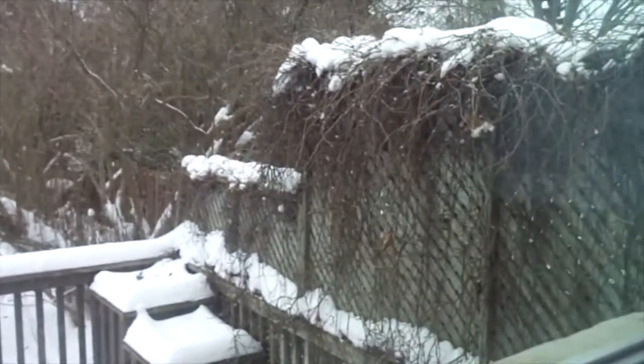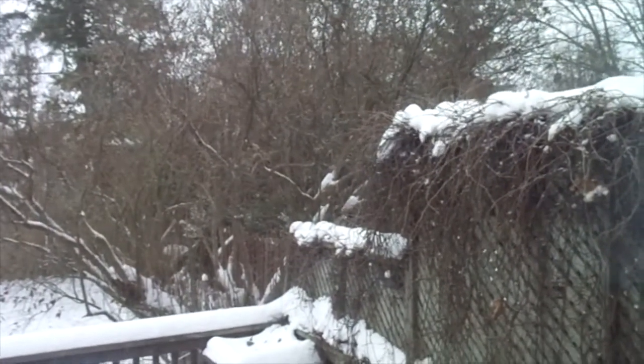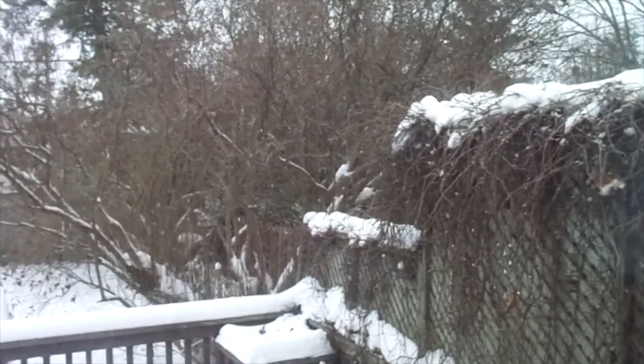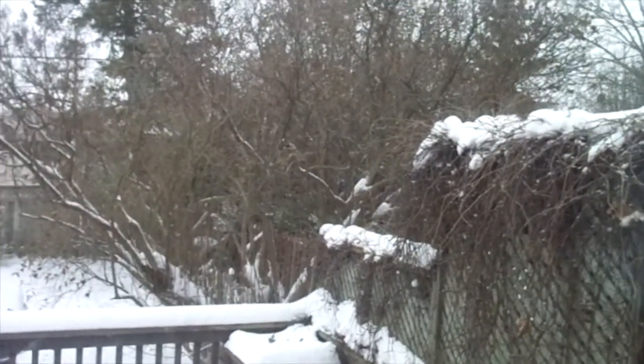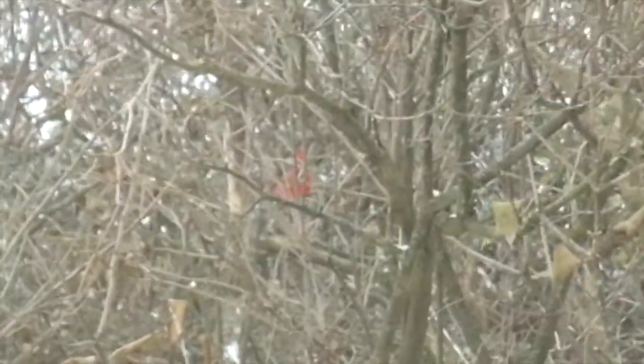I'm in my craft room and I'm just trying to show you that it is snowing outside. Oh my gosh, we got some more. I don't know if you can see — there's a cardinal. That red is a cardinal bird.